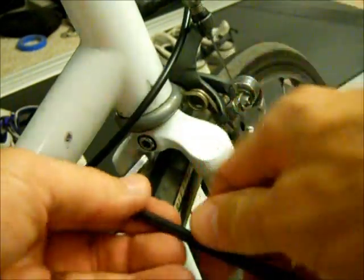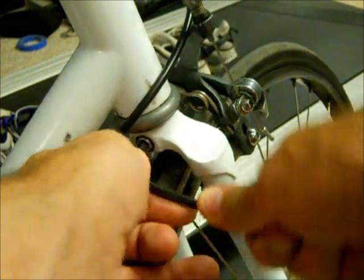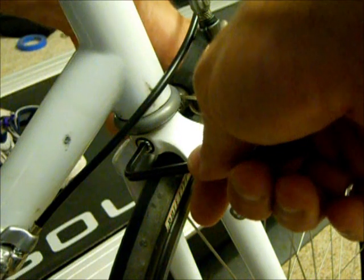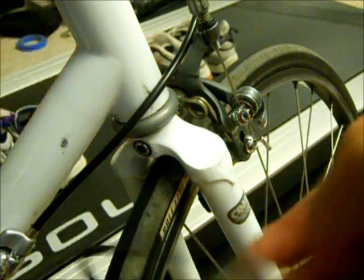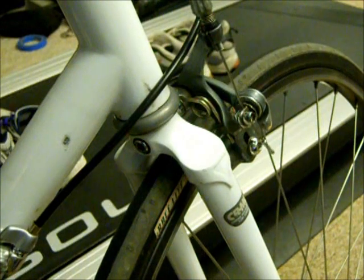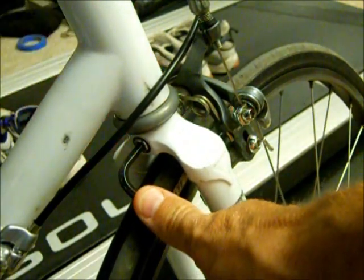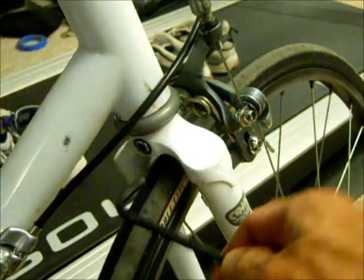To center the brake, you want to loosen this little bolt back here. Just use an Allen wrench to loosen it. On this type of brake, just go ahead and hold it a little more centered, and then tighten it. Try the brake, see if it looks a little bit better. Just adjust it a little bit, get it to where it's nice and centered, and then go ahead and tighten this bolt back here.